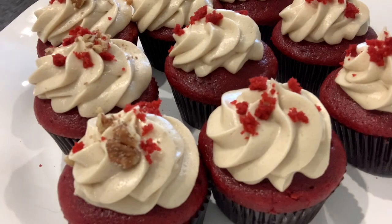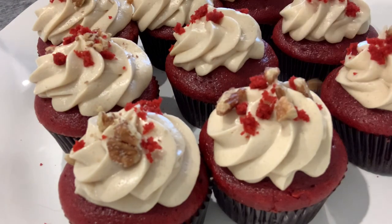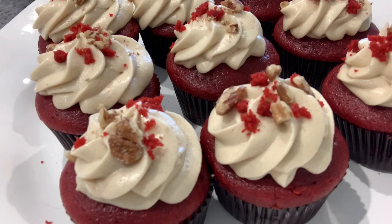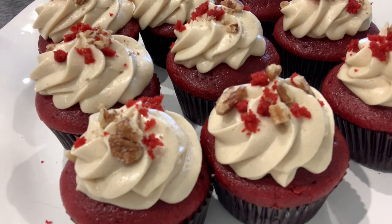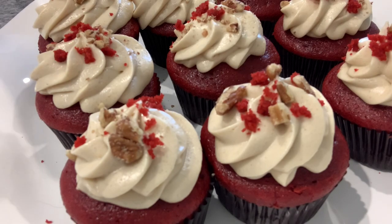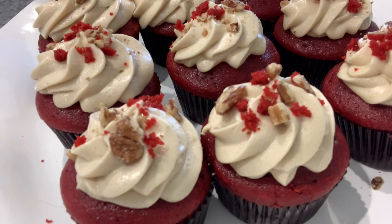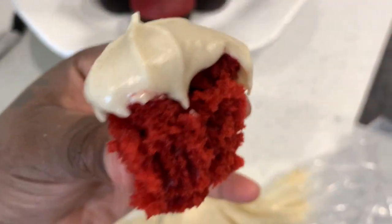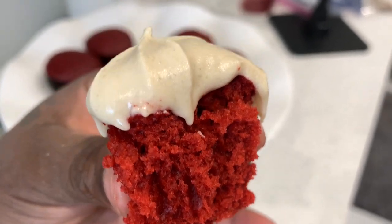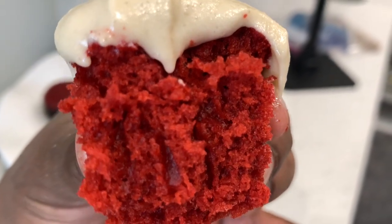I went ahead and garnished with pecans. You can use pecans, walnuts, or even coconut on top — the possibilities are endless and totally up to your preference and palate. I used pecans; you can roast them if you'd like — these were raw and they were amazing. I had to bite into one of these cupcakes, and look how moist and fluffy it was.